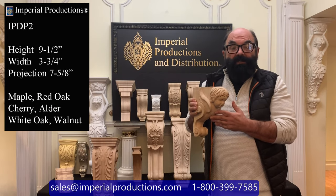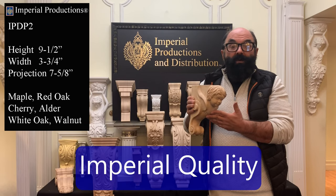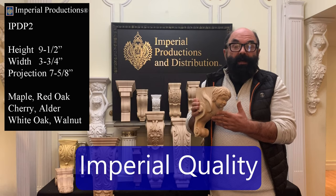You can request custom sizes of this model if you would like it larger. For corbels, Imperial Productions exemplifies the highest quality.